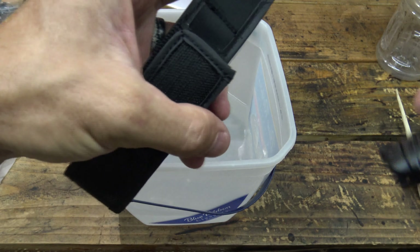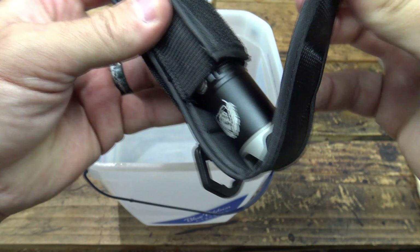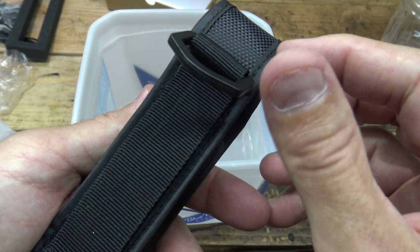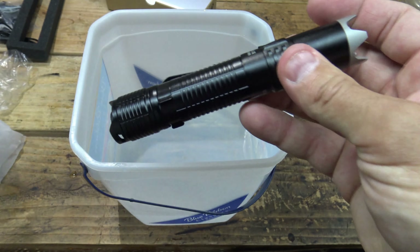What does the light look like in this holster? Yeah, that looks pretty good — a pretty good little holster. Very nice. It'll protect that light very well. Nice little D-ring. It's everything you need to protect your light.